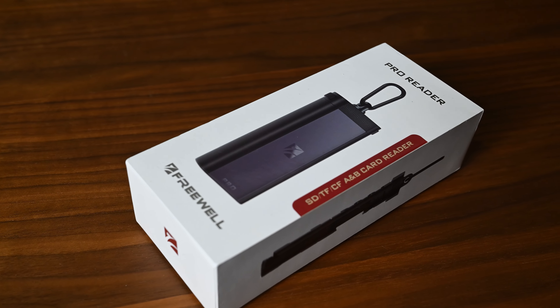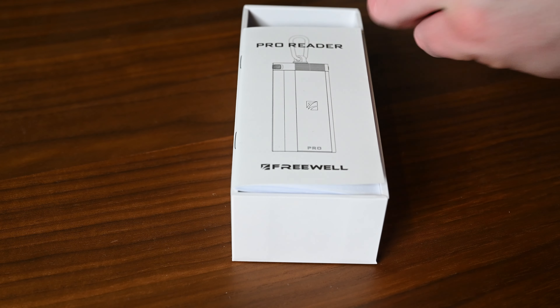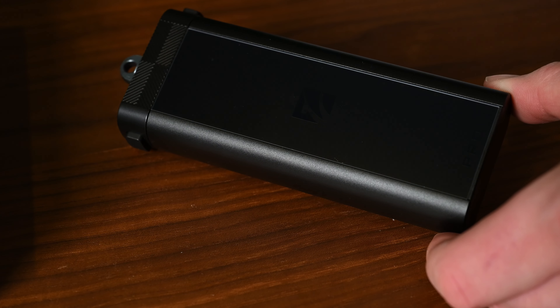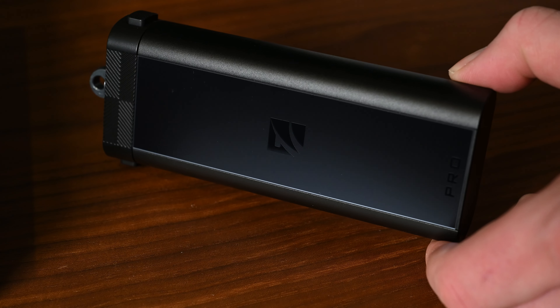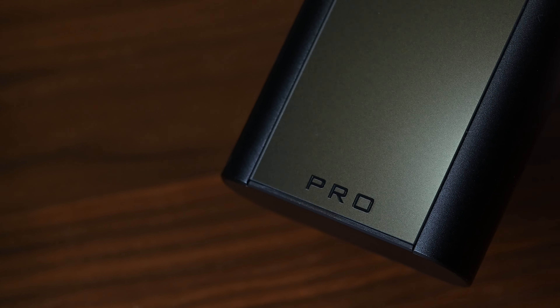I saw that Freewell came out with a card reader case and I was intrigued. It's what I've needed for a very long time. I have a Mac with just USB-C connections, so no SD card slots or other media is supported. I have been hauling out those little dongles, whatever Apple calls them, wherever I go — and I lose them, I forget them, I misplace them, and to be honest, I'm unsure about where they are right now.